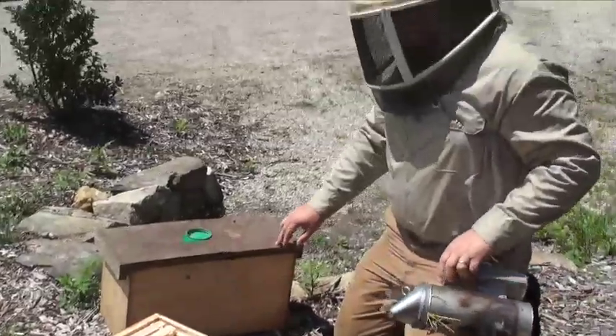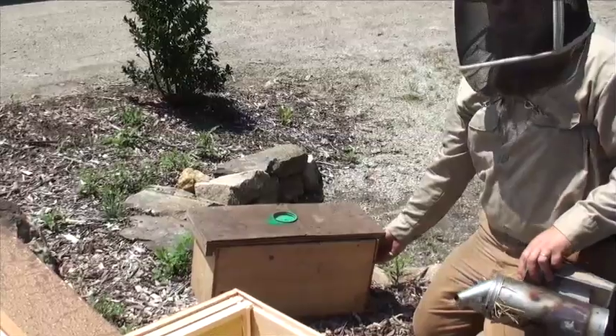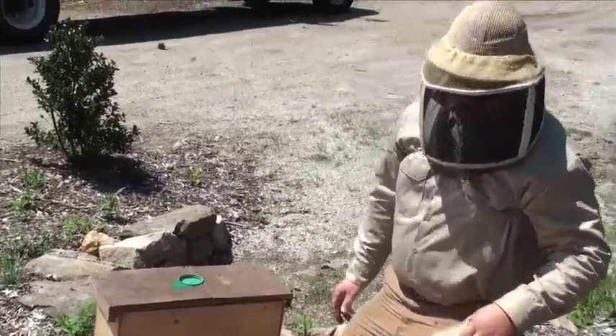We have already taken the time to take out the screws that would normally be in here, and the screen has been pulled. We pulled the screen last night when we got the bees here.